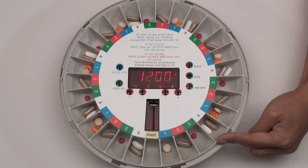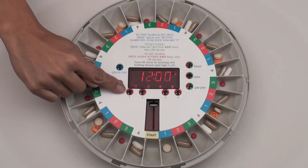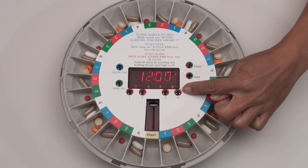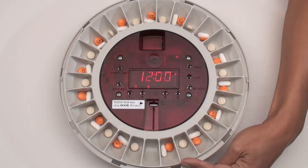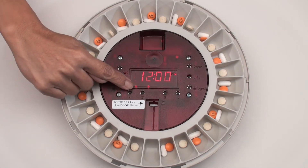Load the medication tray using our easy-to-use templates. In this example, it's four times a day — set the four alarms accordingly. For two doses per day, simply load the tray by twos accordingly and then set the two alarms.